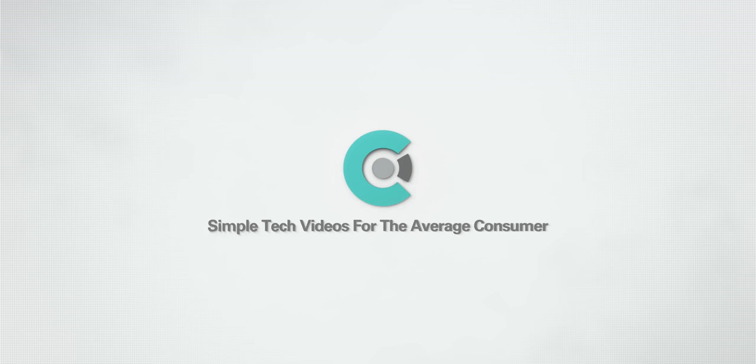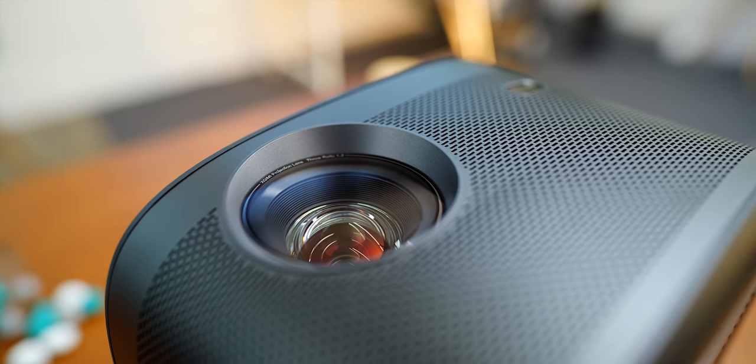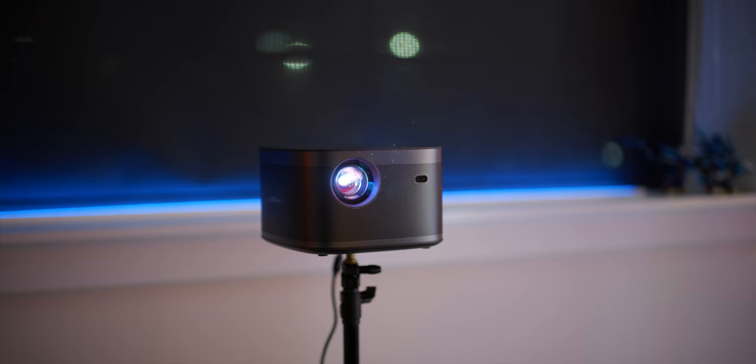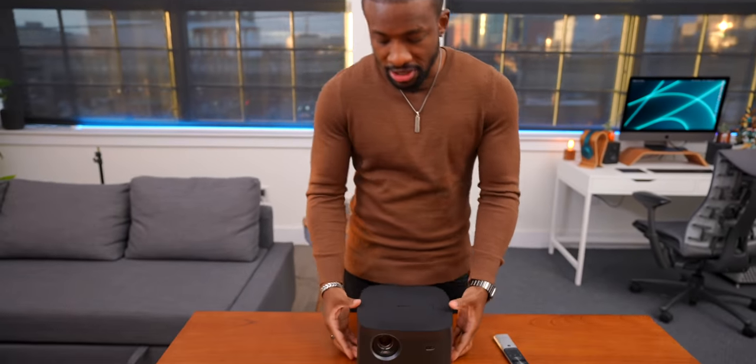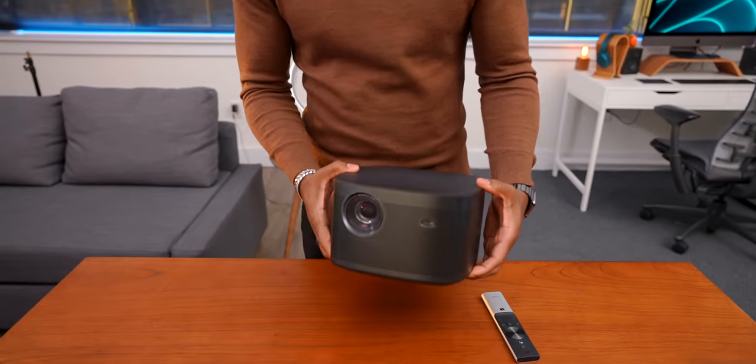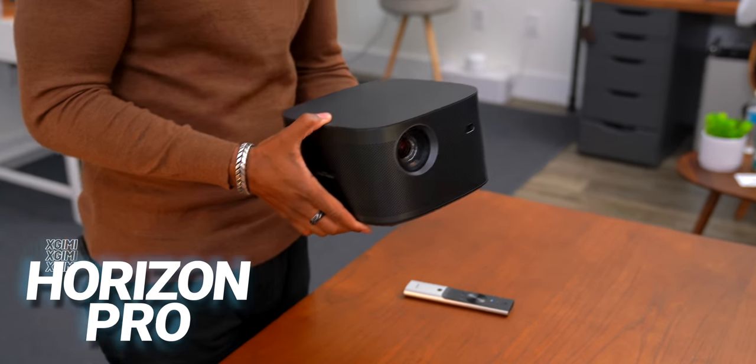This video is sponsored by X-Jimmy. What's going on guys? It's your average consumer, and today we're checking out something new. This right here is the X-Jimmy Horizon Pro.